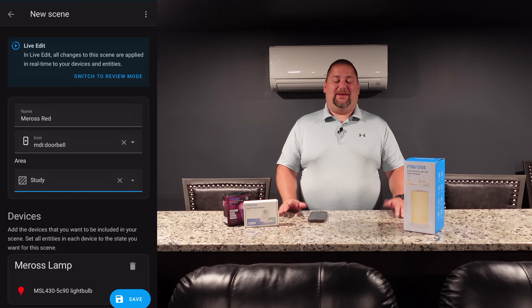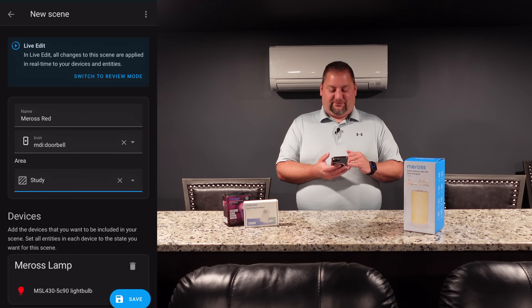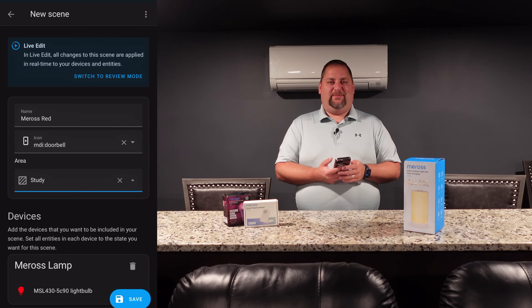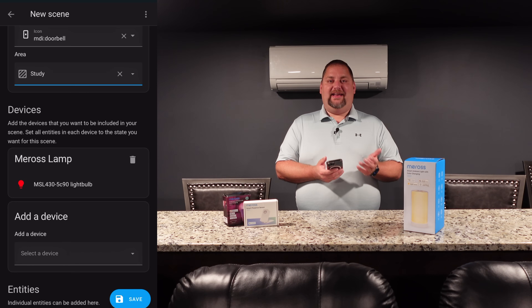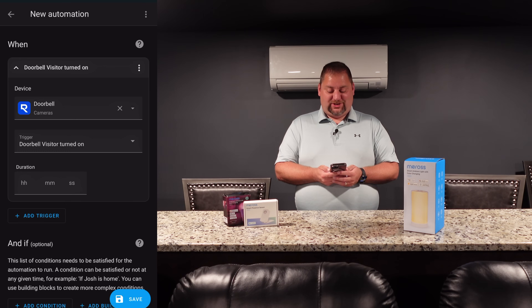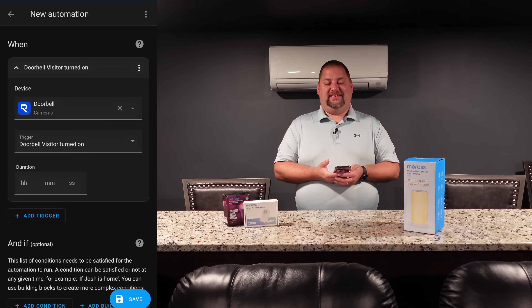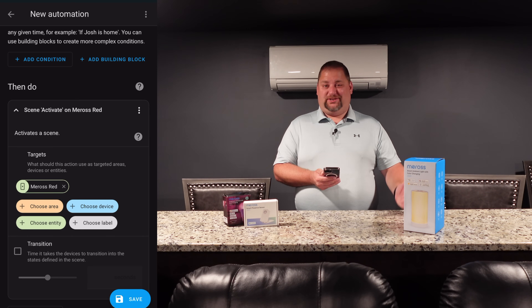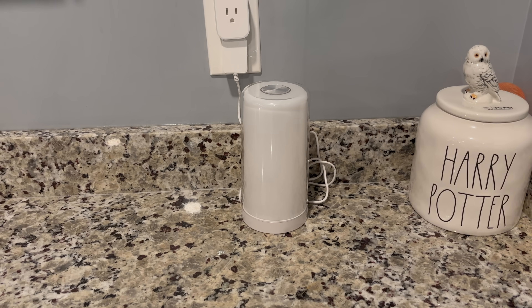Next I want to do the doorbell automation I mentioned earlier — turning one of the lights a certain color. To do this in Home Assistant, first I go into a new scene, set up 'Mirros red' with a doorbell icon in the study. Then go into the device — the lamp in this instance — and select red at 100% brightness. This allows me to go into the automation and select this scene. For the doorbell automation, I start with the Reolink doorbell and when 'visitors turn on' — meaning somebody presses the button — we want the light to turn red. In the action portion of Home Assistant, I activated the 'Mirros red' scene, so when the doorbell button is pressed, the Mirros light turns red.